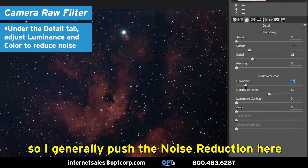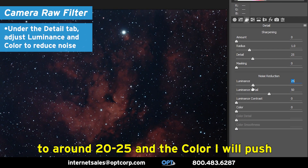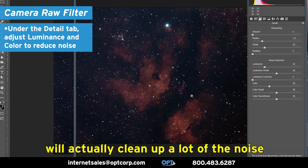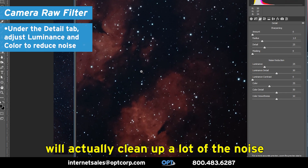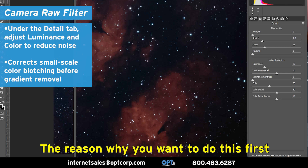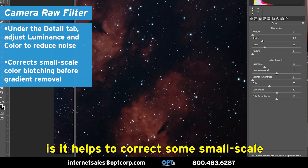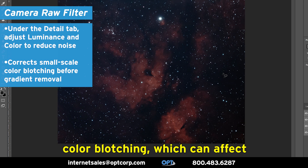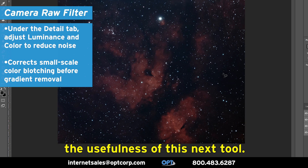I generally push the noise reduction here to around 20–25, and the color I will push up a little higher. That will actually clean up a lot of the noise we see here in the background. The reason why you want to do this first is it helps to correct some small-scale color blotching, which can affect the usefulness of the next tool.